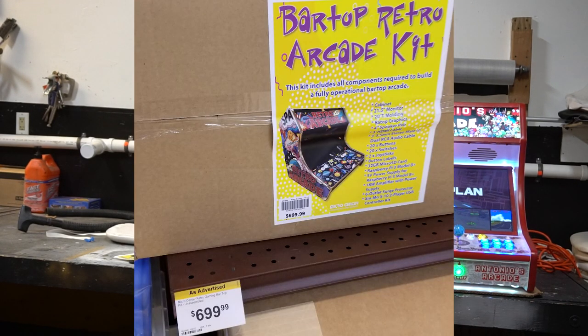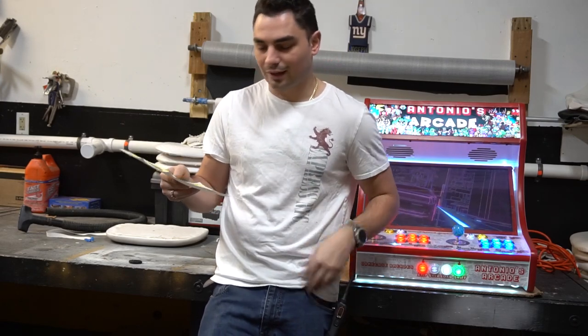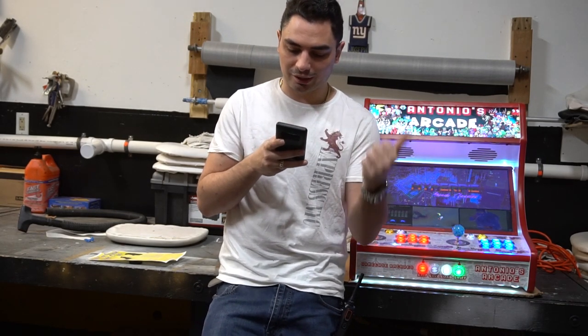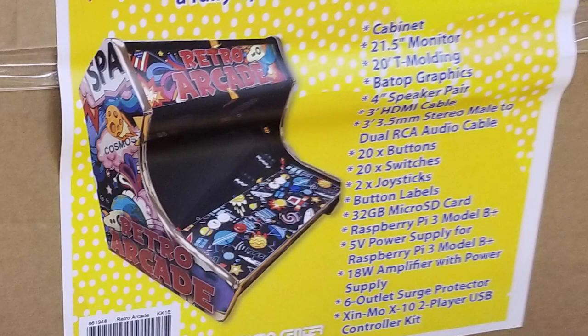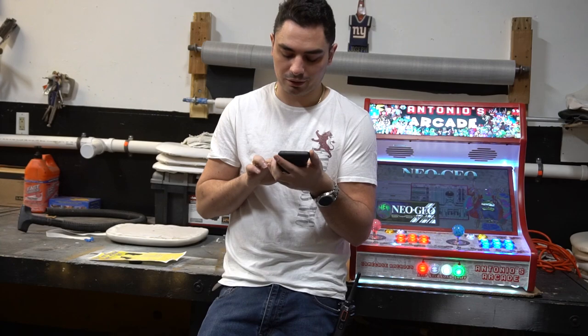For $700 you get the complete bar top kit, which includes the cabinet, a 21.5-inch monitor, T-molding, bar top graphics, speakers, HDMI cable, stereo audio cable, 20 buttons with switches, joysticks, button labels, a 32-gigabyte SD card with the Pi, 5-volt power supply, an amplifier, power surge protection, and the Zen mode controller. For $700, it's not that bad — but keep in mind you only get a 32-gigabyte SD card and you have to figure out how to image the Pi yourself.